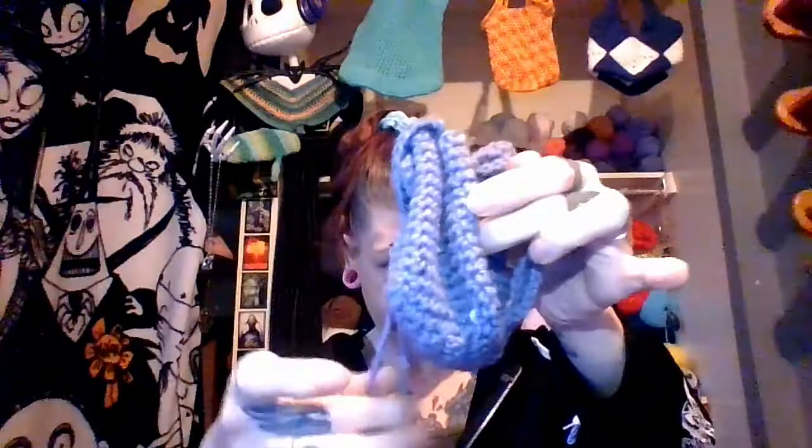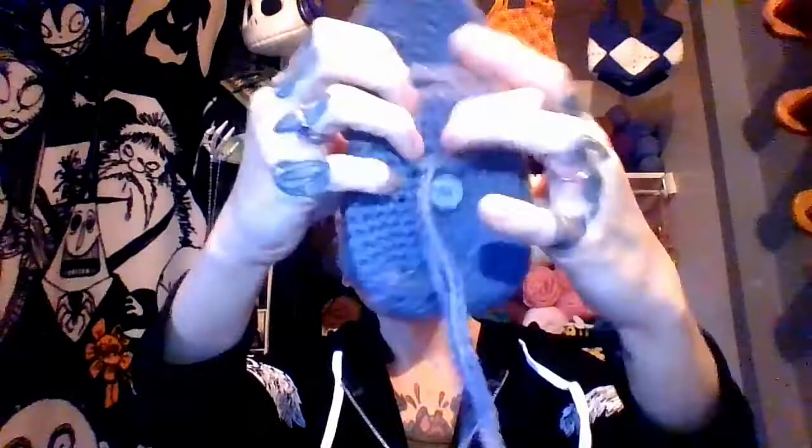Hey everyone, welcome to my channel Creations by Christine. Today in this tutorial video I'm going to show you how to make this super cute baby backpack. It's got a little hook to hang it up, little straps for your wrist, so you can put your keys, phone, lip chap in it. Out comes a little button and the drawstring, and it's actually huge inside — big enough to comfortably fit a hundred dollars in Canadian quarters.